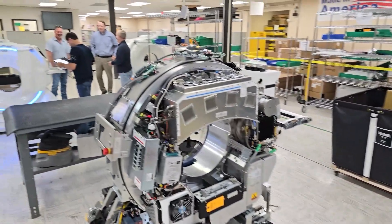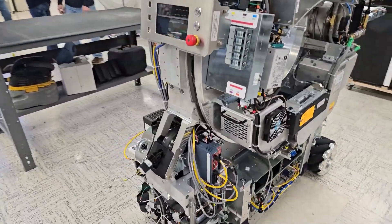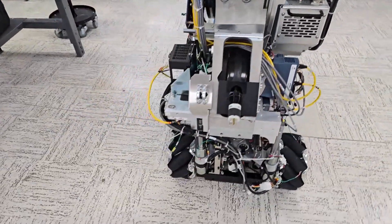Here we have it — that is the OmniTom, naked and un-naked. Thanks for watching, guys.